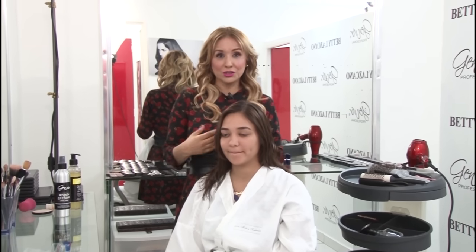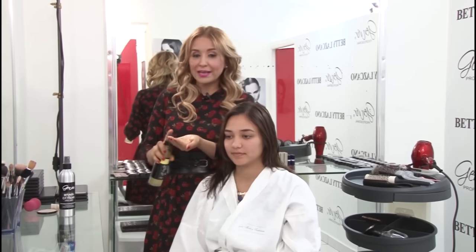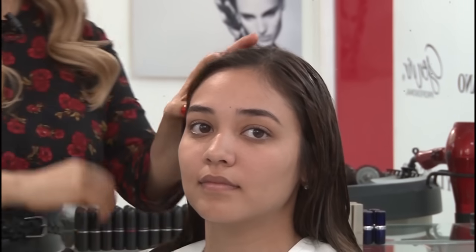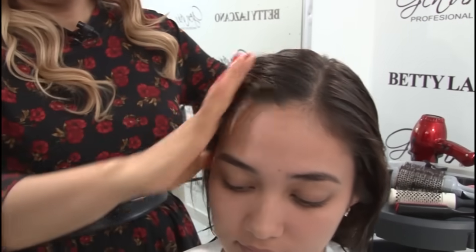For this type of cut, I highly recommend utilizing liquid sculpting, because it is a gel that does not contain alcohol and provides a substantial amount of body. If you want to dry it or create curls, they will look incredibly natural and effortless.